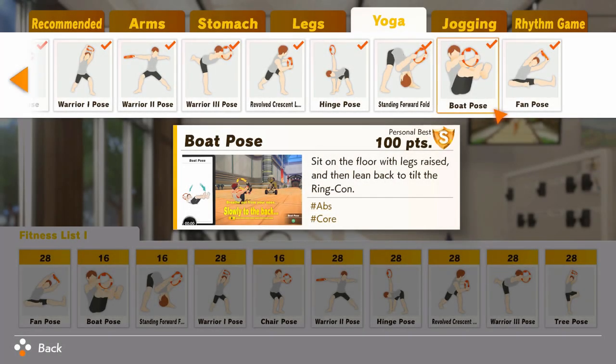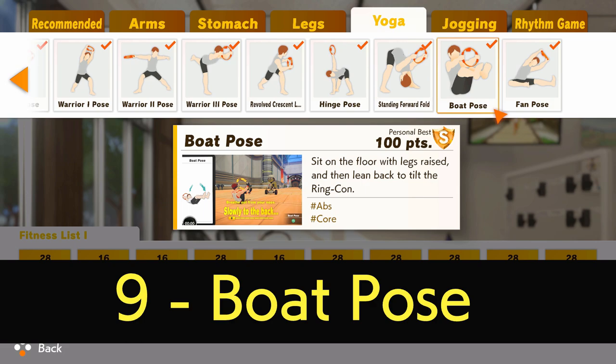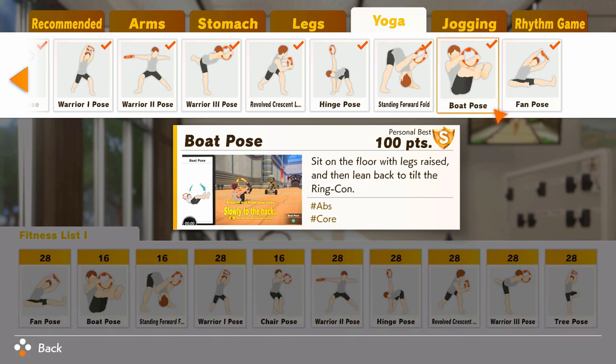At number nine is the infamous Boat Pose — infamous because in a previous video I ranked it in the worst five moves in the game, so why has it gone up a place? Well, Boat Pose is a complicated higher-level core move that is really effective for not only the rectus abdominis at the front but the erector spinae at the back, really helping with keeping people stable whilst moving in a smooth fashion.